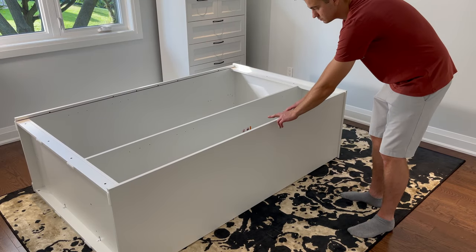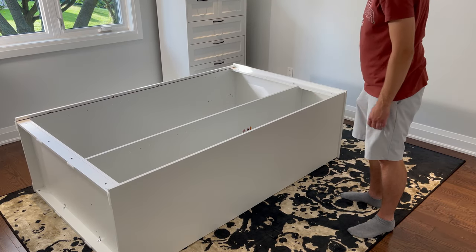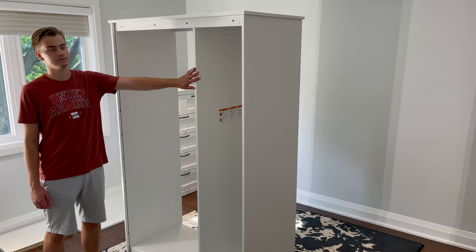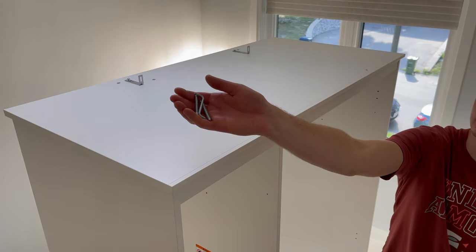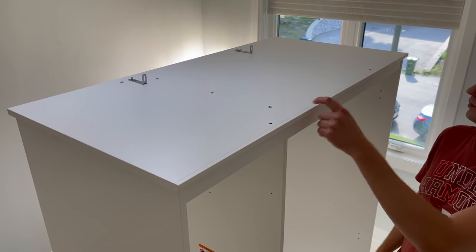Now lift the structure onto its feet. You may need another person to help you out. For reference, this is the back of the wardrobe. Next, go to the front of the wardrobe and on top, you'll be screwing in two screws into these two holes using the Allen key.